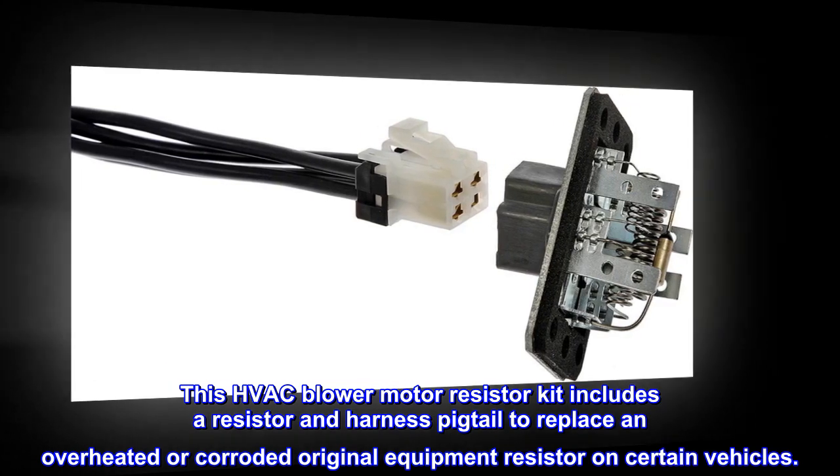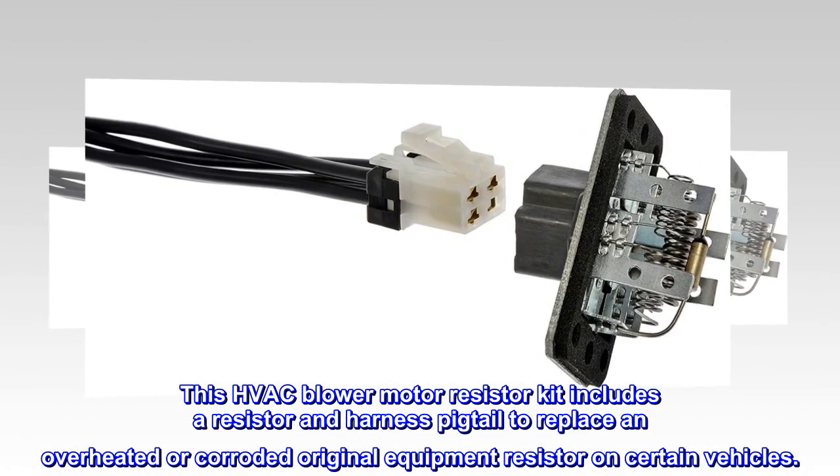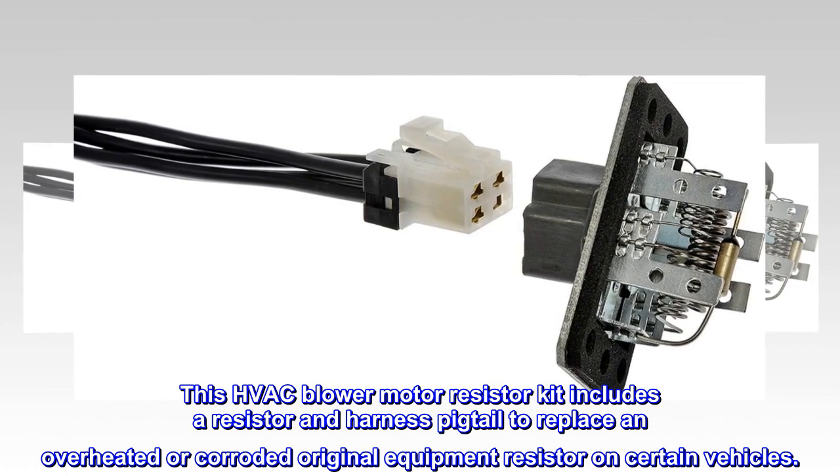This HVAC blower motor resistor kit includes a resistor and harness pigtail to replace an overheated or corroded original equipment resistor on certain vehicles.